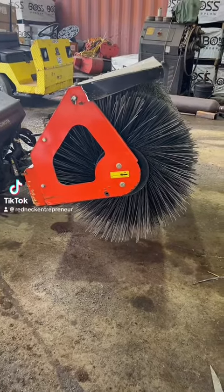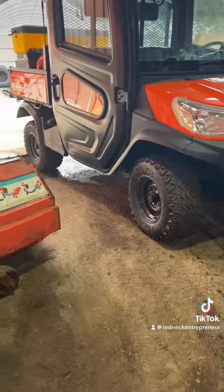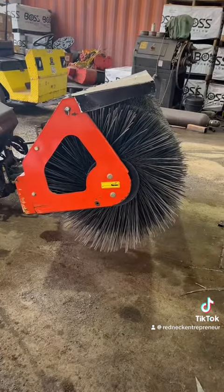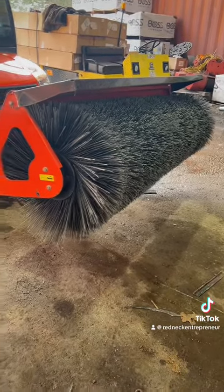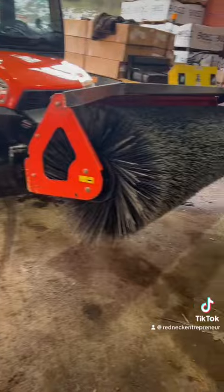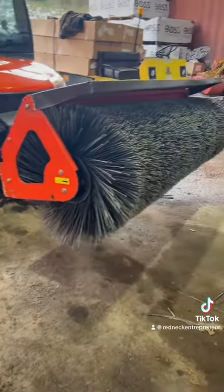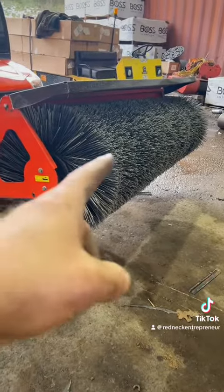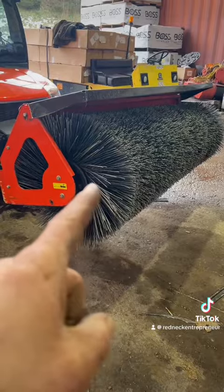And now for something completely different — we got a Kubota here with a broom on the front. It's broom day. We're gonna be swapping out the broom itself. We use these for sidewalk maintenance, brush the snow off — works really, really well. They tend to have a little bit of maintenance issues, one of them being you've got to change these on a regular basis. So let's get into this.